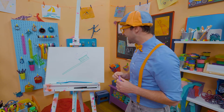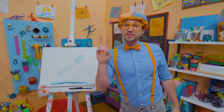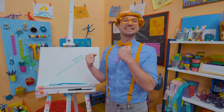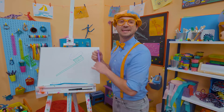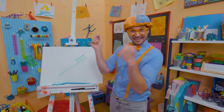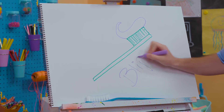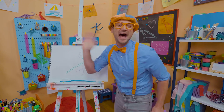That was so much fun drawing a toothbrush with you! Remember, you can brush your teeth twice a day — it's really good for your mouth to keep it nice and clean. If you want to draw more with me, all you have to do is search for my name. Will you spell my name with me? Ready? B-L-I-P-P-I. Blippi! All right, see you again! Bye-bye!